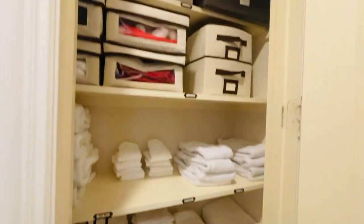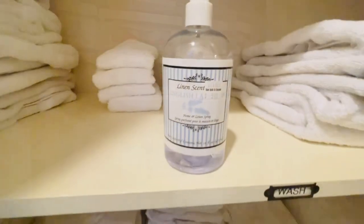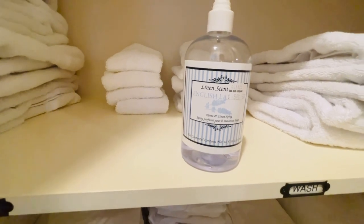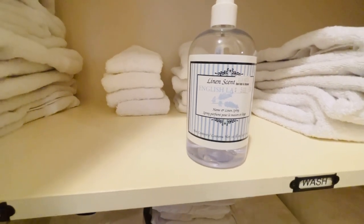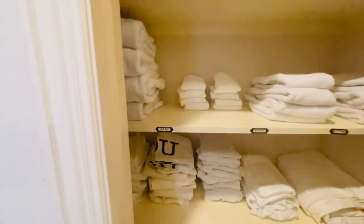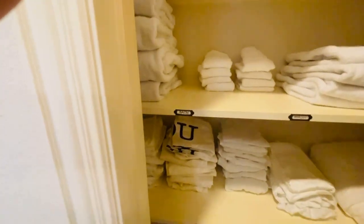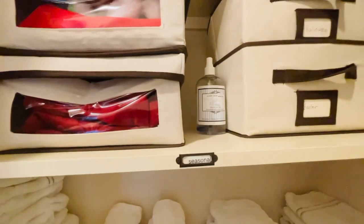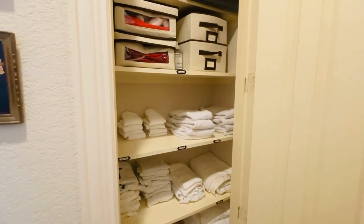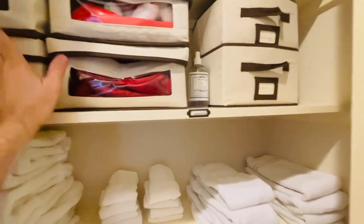Basically the linen closet is done, but we have one last touch. This spray — I got it at Bed Bath and Beyond, probably about a year ago. It's English lavender almond linen spray. I'm just going to spray the closet and place it right on that shelf. It smells great and looks pretty good too. Oh, those containers up here by the way — I got those at Lowe's.